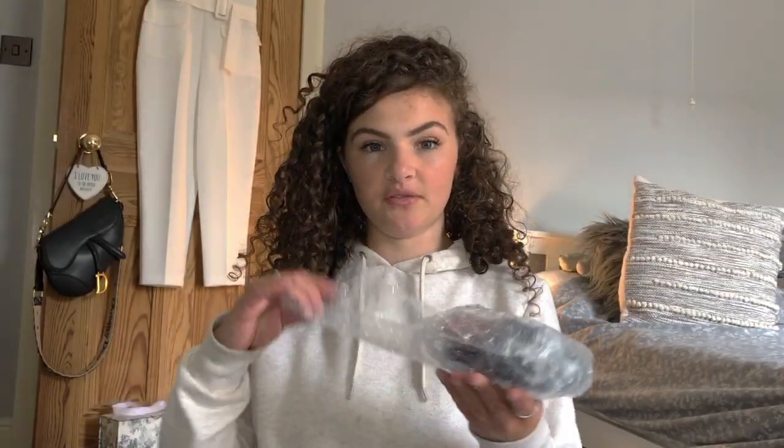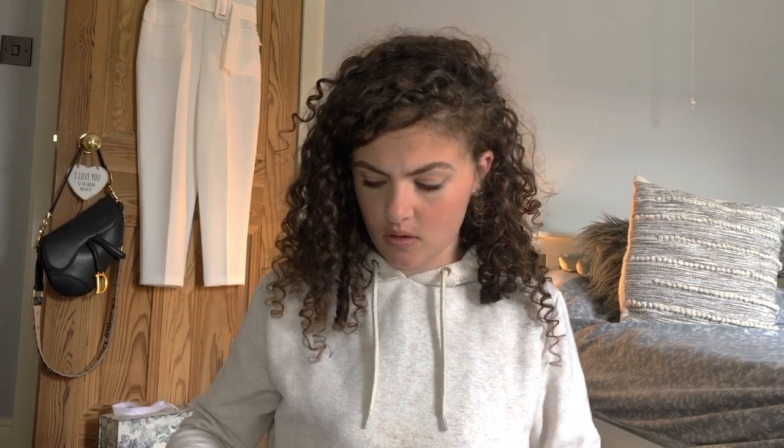And then you obviously get the camera. They also do it in white, and I did kind of want it in white. However, I thought, you know what, I'm going to go black because I might change my mind later on — I get bored easy. It's very light. I like it.